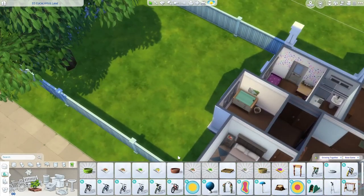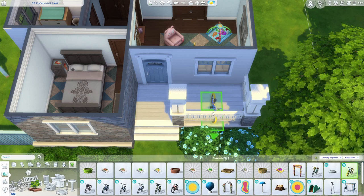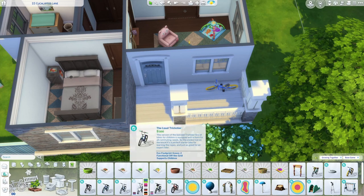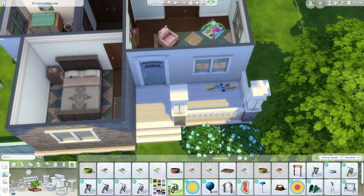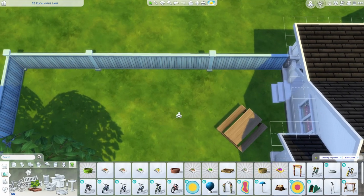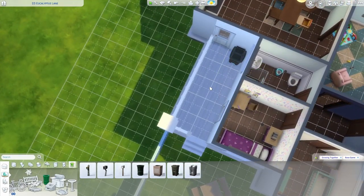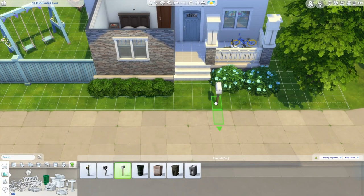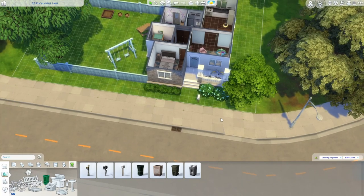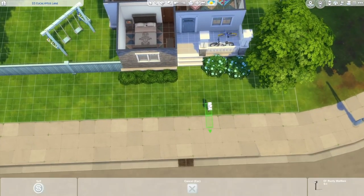We can move outside because we have a new swing set — super exciting, it has little flower boxes on it which is an interesting choice but I like it. We also have new bikes: kids bikes are only 100 simoleons, which is super cool, and there's a new adult bike at 125. I'll stack these on the porch. We have a bit of money left, so we could grab a planter to get really close to that 17,000 mark. We still need a trash can — I like putting it outside the kitchen door. And finally, the mailbox: highly recommend turning on move objects for the mailbox so you can put it right on the sidewalk. I'll also move my lot to make it more centered.